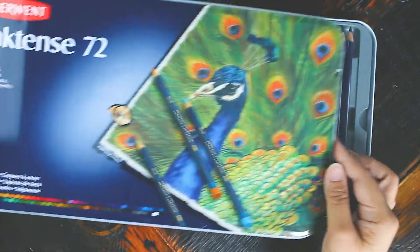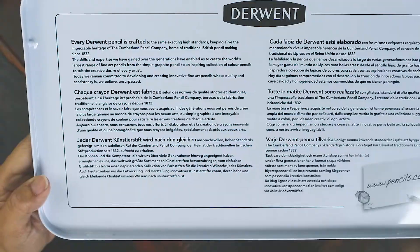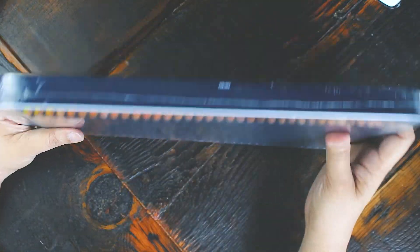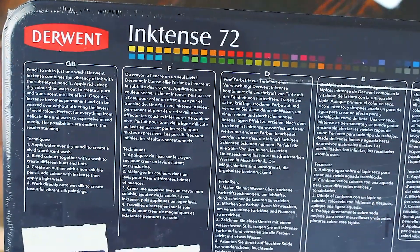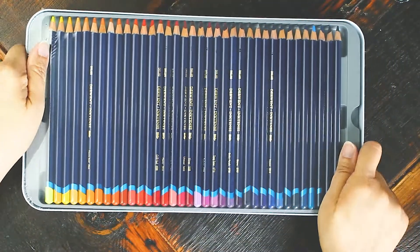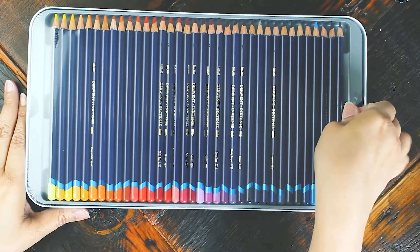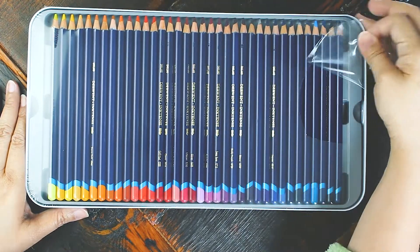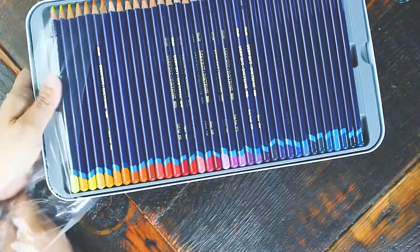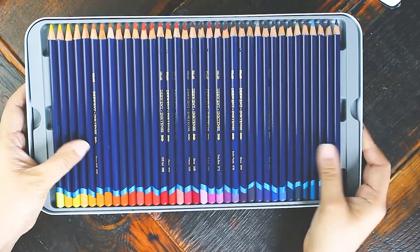You'll notice a difference right away because the ink-based colors become more brilliant once activated with water. In this video, I'll create swatches and test how well Inktense performs when you layer or blend. Derwent claims that the paint is permanent once dry, but is that true? I'll make a test and see if there really is stability in the dried-up pigments. But before I proceed, let me run through the basics first.